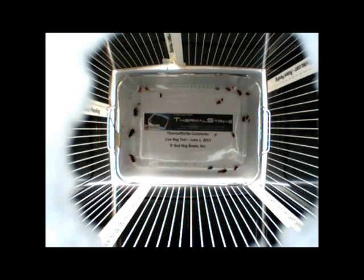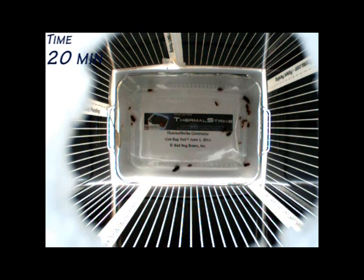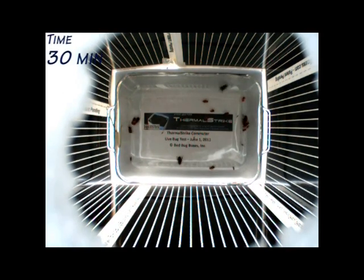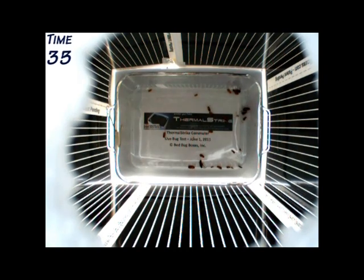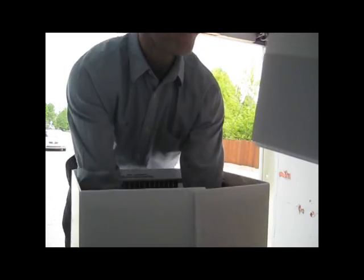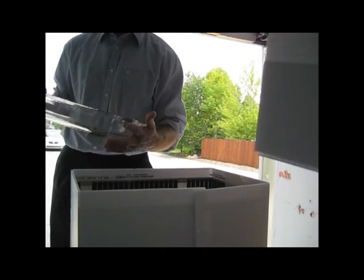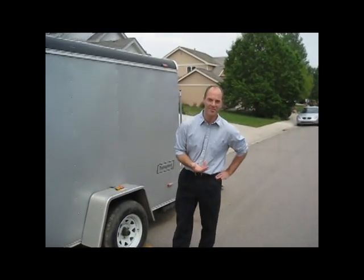We'll be right back. Alright, so now everything's dead, but the dish is still warm enough that it's not going to burn you. But it is going to kill all the insects in time. Well, welcome back. So the first test was a success, so now we're going to start the second test.